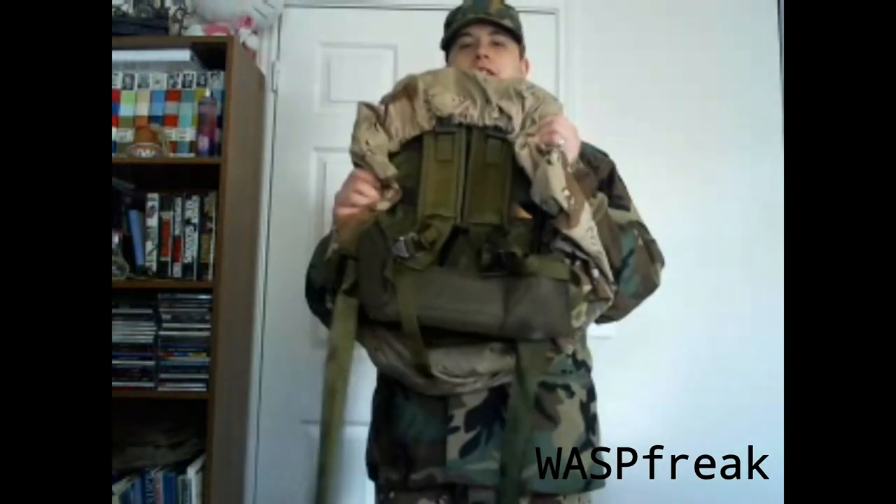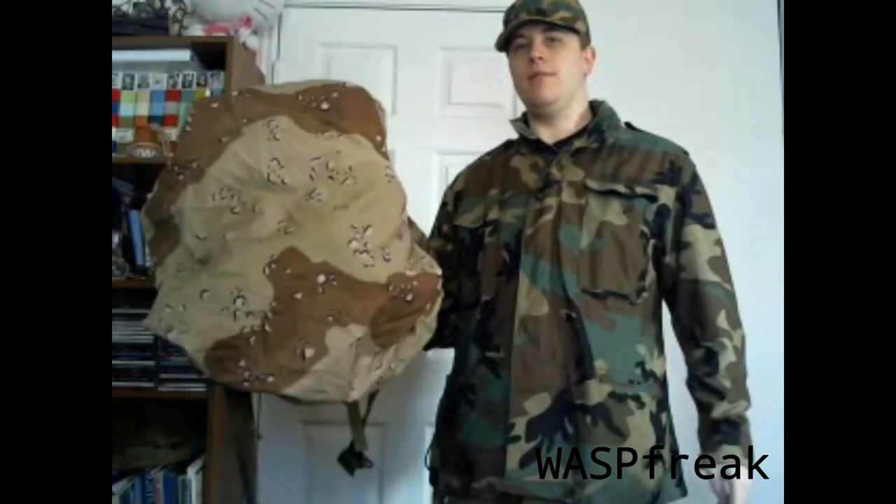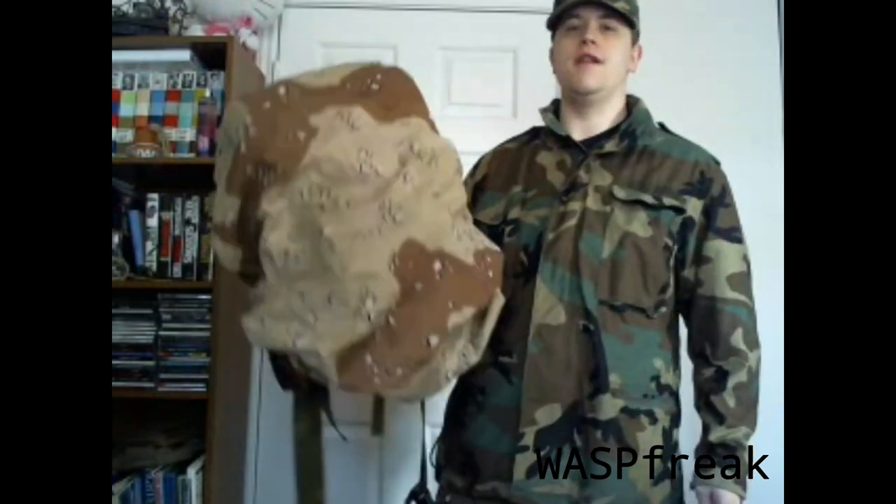Finally, as I've shown in my previous videos, I have my ALICE pack — the medium ALICE pack with a chocolate chip ALICE pack cover on it. You'll see troops with covers on their ALICE packs during Desert Storm to aid in concealment. It's a standard OD green pack, and the cover adds camouflage capability in the desert.